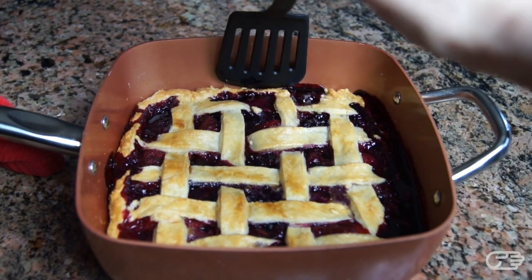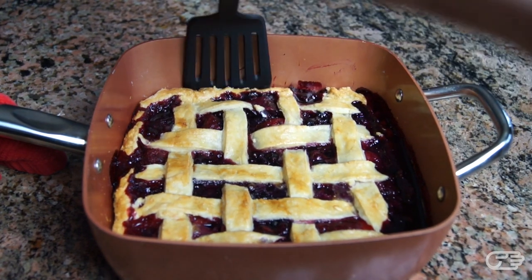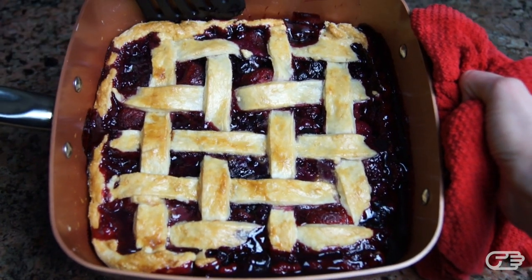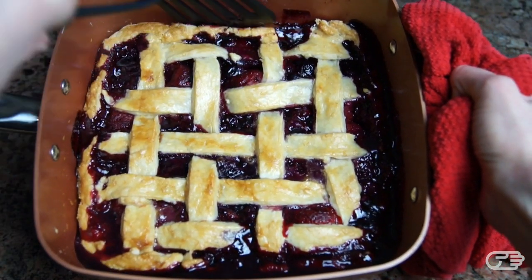I was impressed with how easily I was able to separate the pie from the pan. The pie didn't stick or burn, and keep in mind that I didn't grease the Copper Chef in any way before placing my dough into it. From all of my experiments, this Copper Chef pan performed very well and left me very impressed.